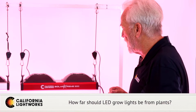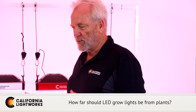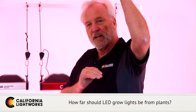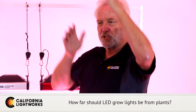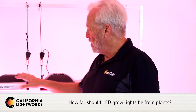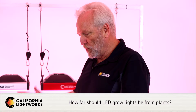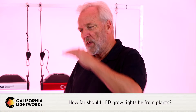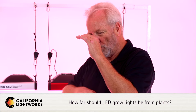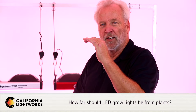Talking specifically about California Lightworks: the Solar System series has a very narrow angle. It's designed to replace an HPS light and designed to hang higher than most LEDs because of that very small angle and very high power. In general, our recommended height is around 36 inches. This will give you our designated coverage area. If you get much closer — especially less than 24 inches — you may get some light burning on the plants, and you'll notice it right away because the center of the leaves will bleach out white.